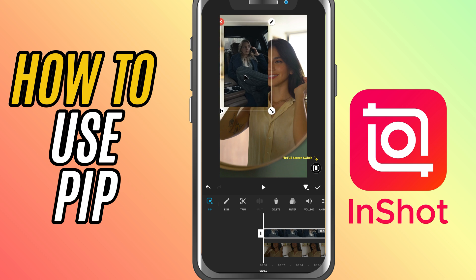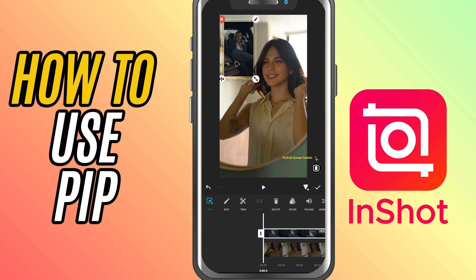Once you add it, you'll see it appear as a smaller window on your main video. You can resize it by pinching in and out, and drag it around the screen to place it exactly where you want.